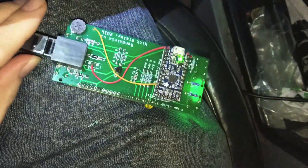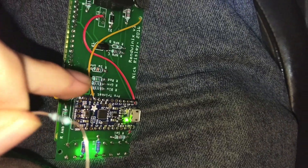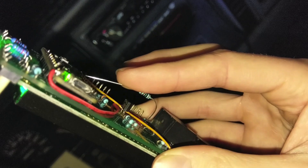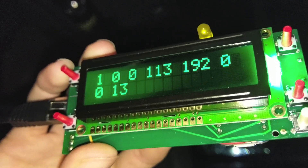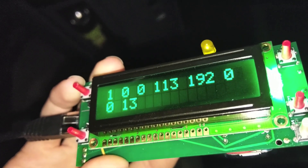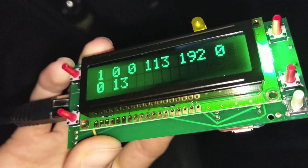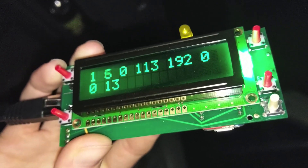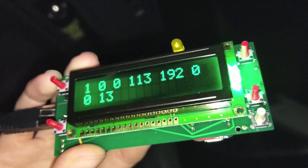So I got a 1k ohm resistor and ran it from 5 volts over to pin A3. With the resistor sitting on the pin — we have data! Would you look at that! That's the TPS right there. That's all it was. Little things like that will totally bug you — it worked on the bench but not outside. That 10 feet of ethernet cord is all it takes to make the difference between an internal and external pull-up working.